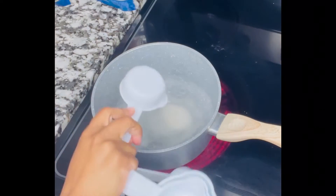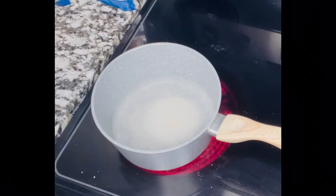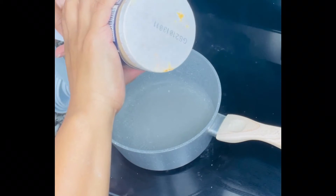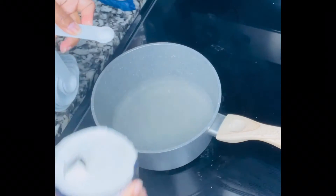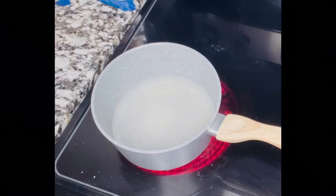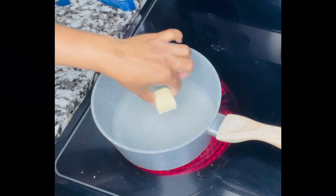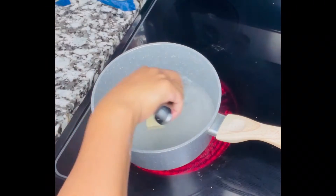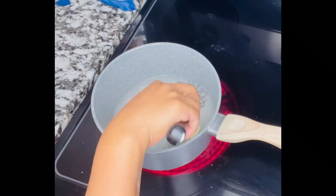So now here I have two cups of water, a half a cup of sugar, a quarter teaspoon of salt — or just a little pinch — and one tablespoon of butter. I use unsalted butter as well.